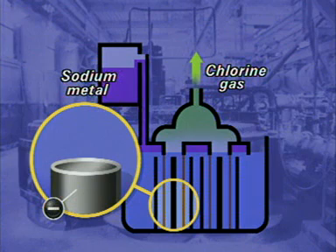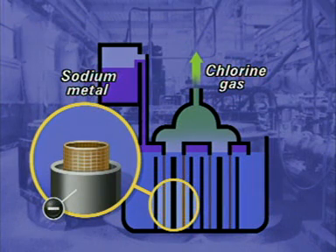This is how each set of electrodes is arranged: outside is a steel cathode, then a diaphragm, and the graphite anode in the centre.